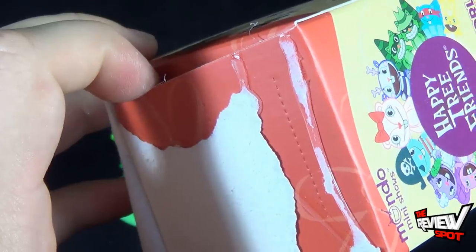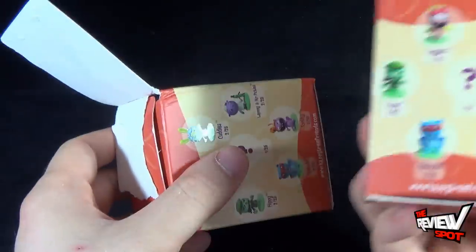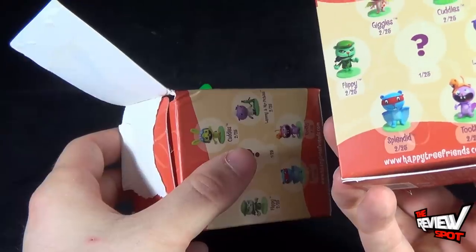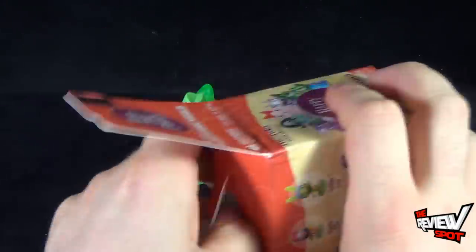You can let me know down below if you're a fan of Happy Tree Friends and who your favorite character is. I might say my favorite character is Toothy — I think Toothy might be my favorite. It's been actually a while since I've watched some of those animated shorts.